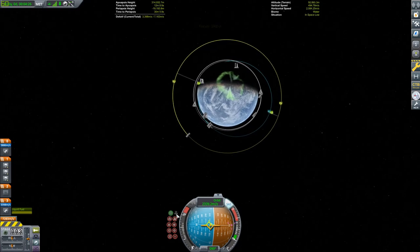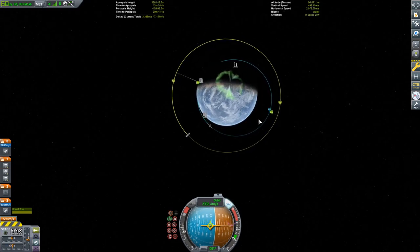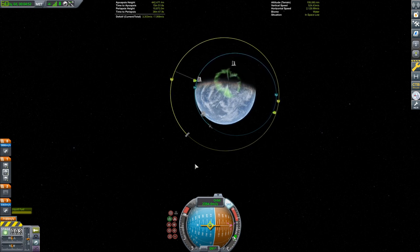And now we have the Poodle Engine, which is the Kerbal analog to the RL-10, as we raise our apoapsis high enough to intersect with our target's orbit. I haven't even talked about what our target is yet.